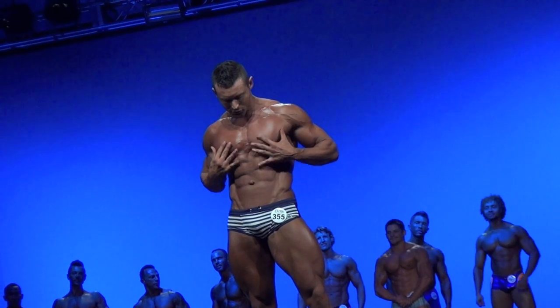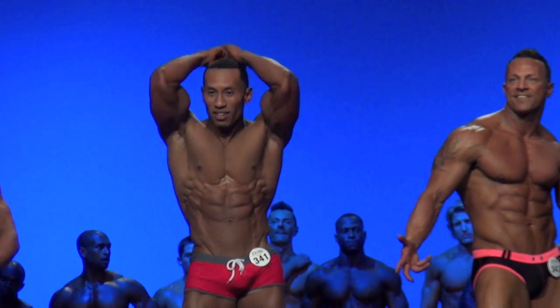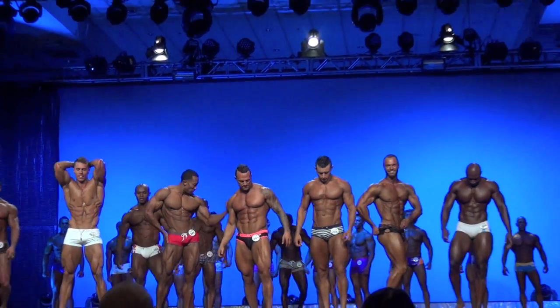It's all in the presentation of the physique. A bodybuilder is going to stand and do double biceps, lat spreads — it's all very stiff. A muscle model is going to stand and look sultry. And that's the key, it's all presentation. So it's not just a physique competition, it's a show first. People are paying money to come see us, so we need to put on a production, put on a show first.